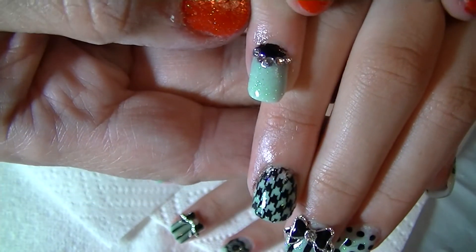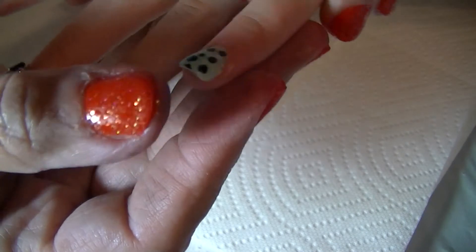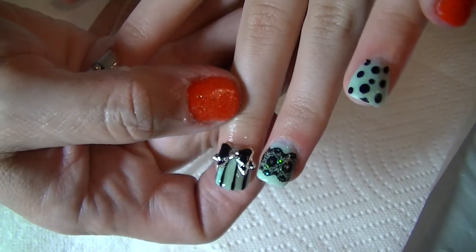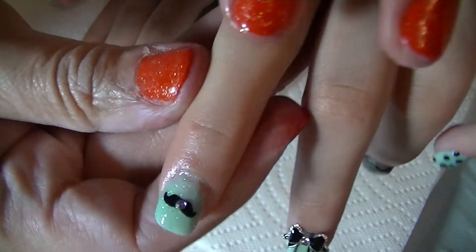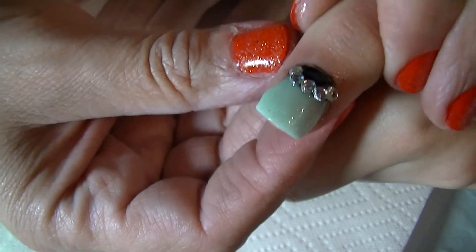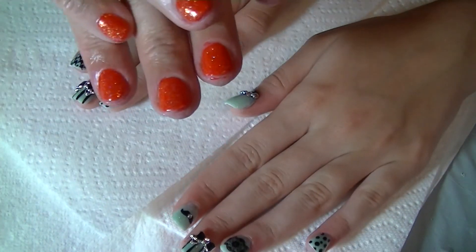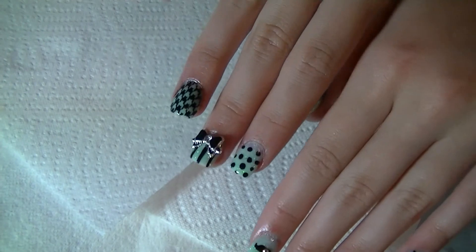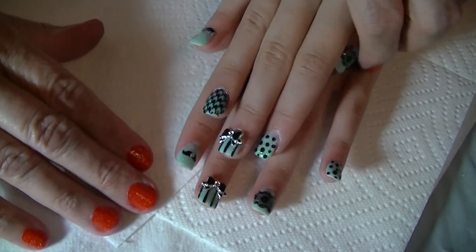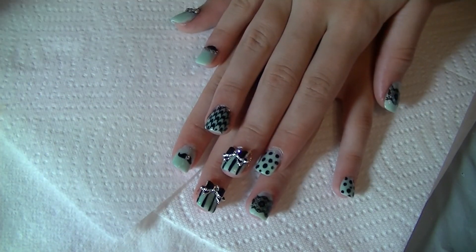Bend your fingers — okay, next hand. See the little mustache? She loves mustaches. The half moon — just show your fingers like this. There we go. My baby's finished nails.